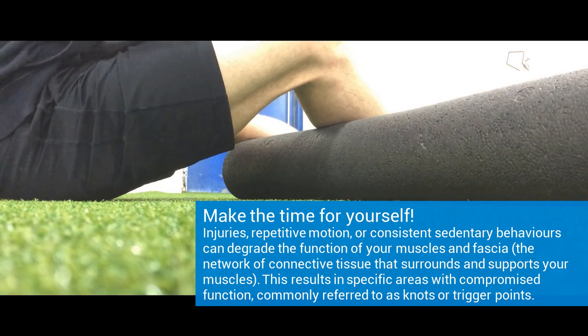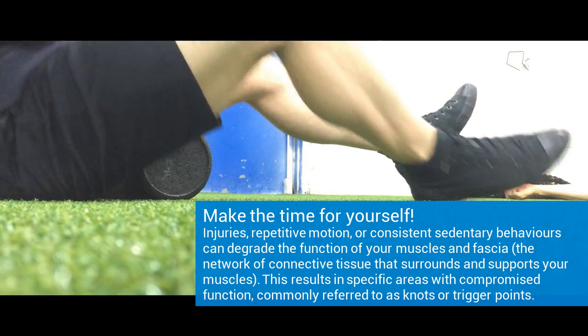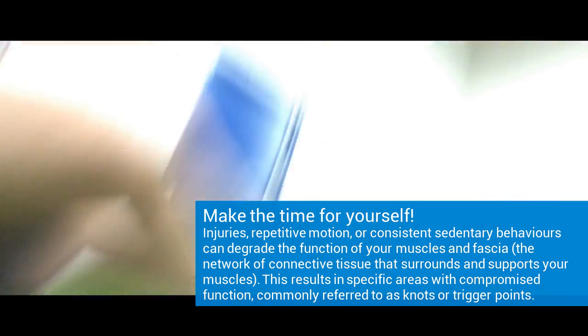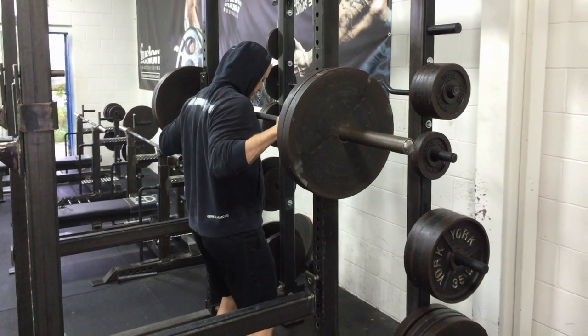I've got some goals to complete here. 10 to 12 reps per body part — working the adductors and hamstrings. Just getting ready to squat. Into the squat rack we go.